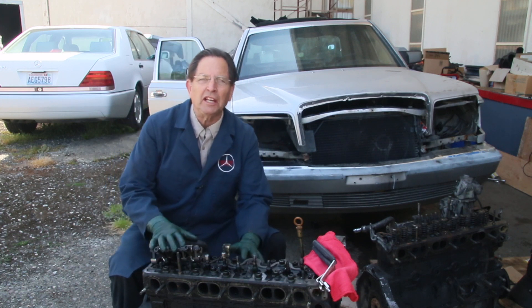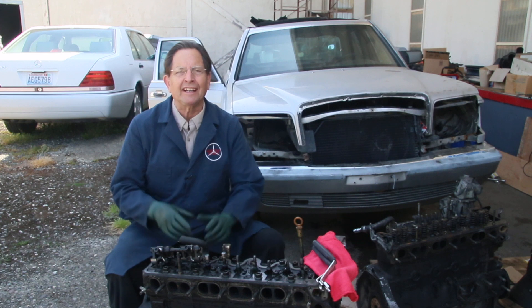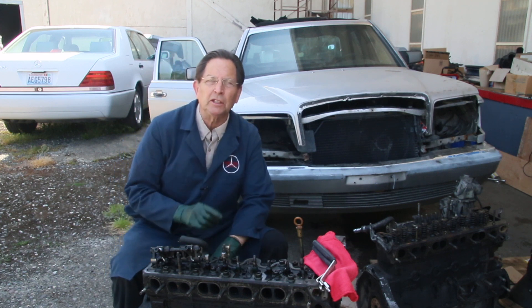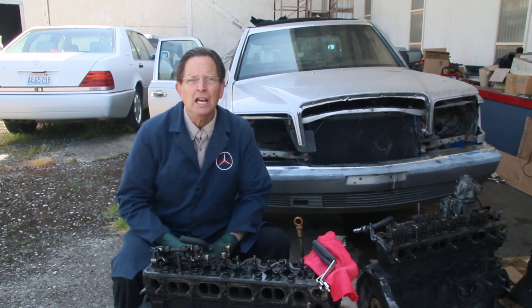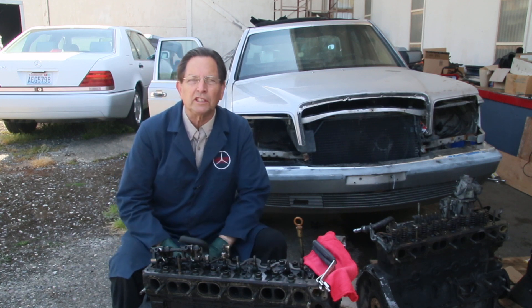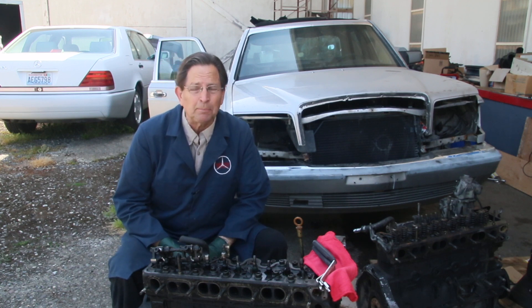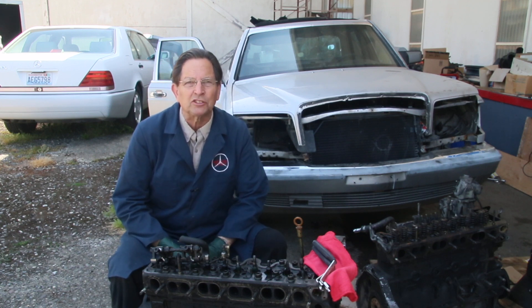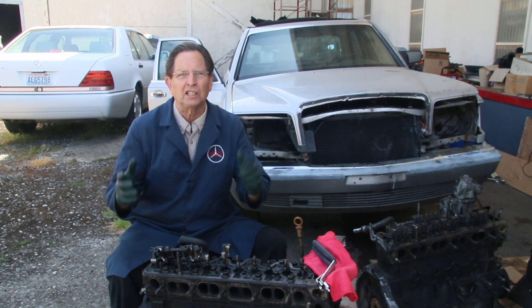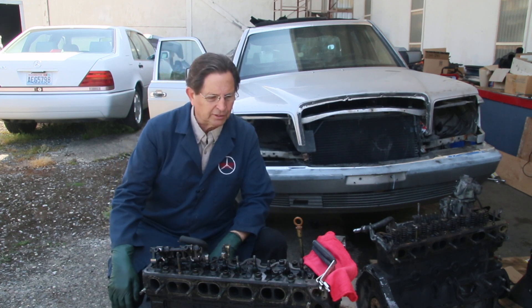I have this 1983 OM617 5-cylinder diesel engine torn apart, and I decided this would be a good opportunity to explain a problem that you might run into when you go to adjust the valves on one of these older diesel engines. They have adjustable valves, and it's something that needs to be done about every 12,000 miles. This is one of the most neglected things on these old diesels — people just do not adjust the valves.